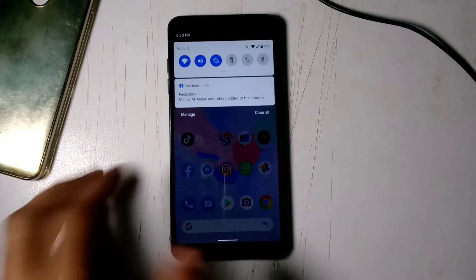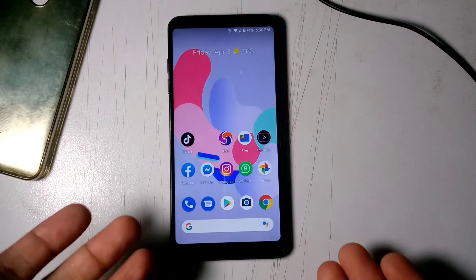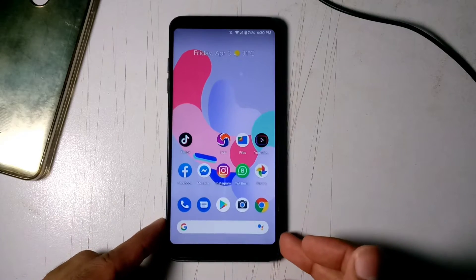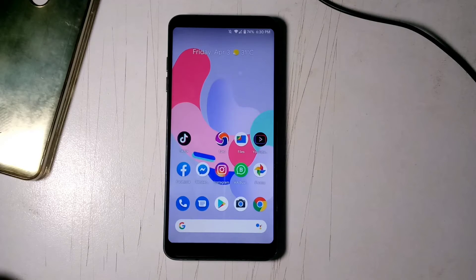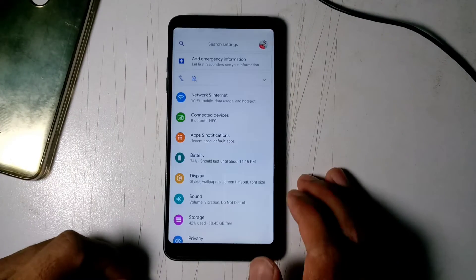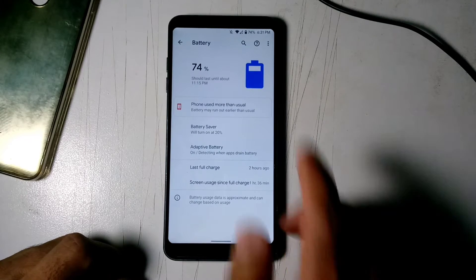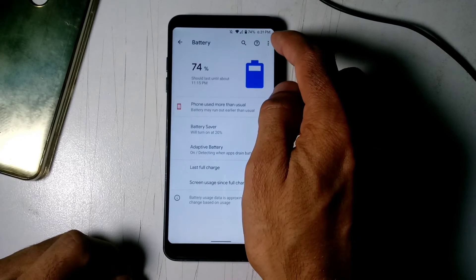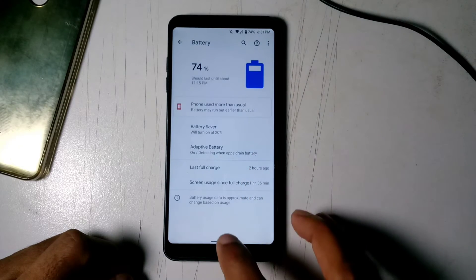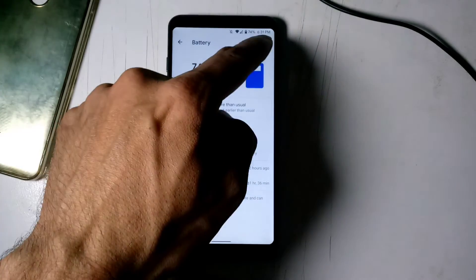All custom ROMs are not good in battery life, so admit it. If you're thinking about good battery life on this ROM, it's not gonna happen, because we already have a 3,300 mAh battery — not a big battery by 2020 standards, where we're seeing 4,000 or 5,000 mAh. On battery it's at 74% and I unplugged it and turned it on for about 24 hours.